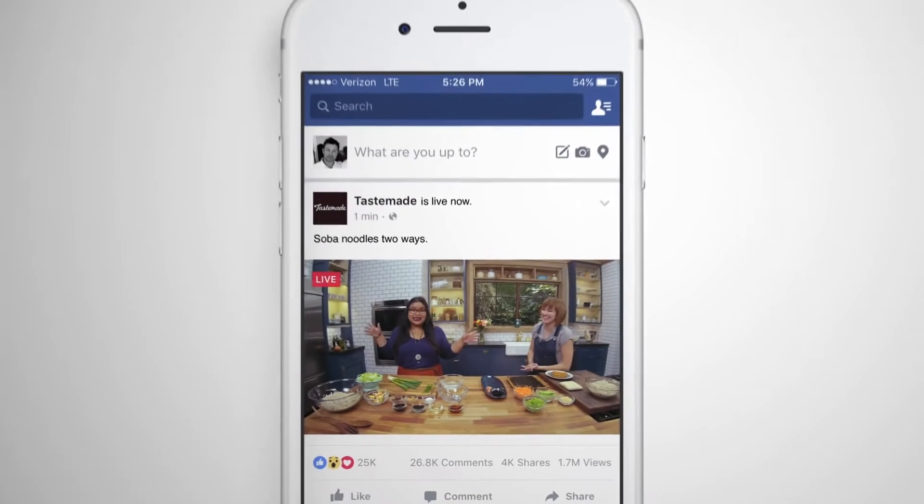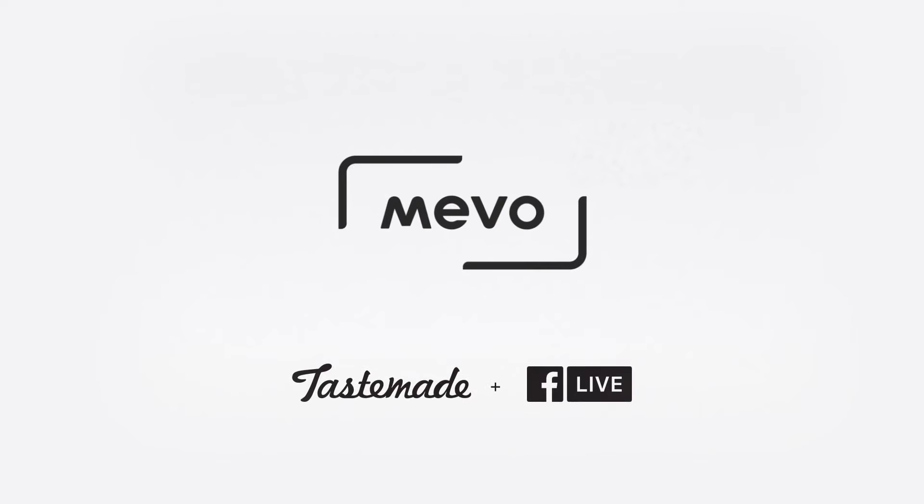Hey guys! We're here at the Tastemate Studio, and we're doing Facebook Live with this cool new camera called the Nevo.